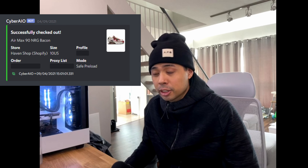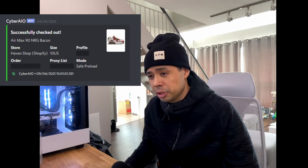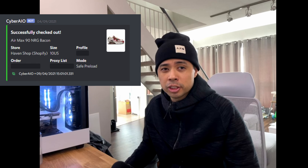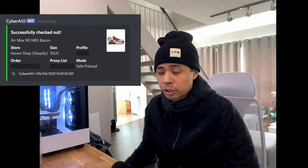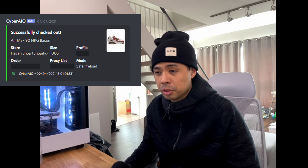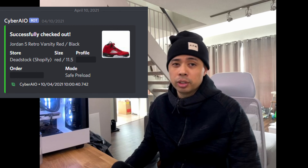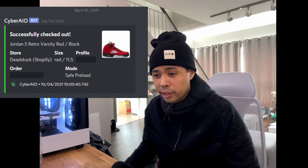Aside from those Supreme Air Force 1s, I did manage to cop the Nike Air Max 90 Bacons. They actually shock dropped on Haven and I was really surprised. Luckily I was on the computer and managed to quickly check out my size. I think those will be delivered next week, and I'm actually looking forward to those — those are a definite personal for me.